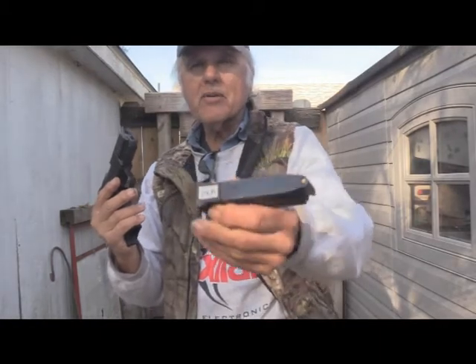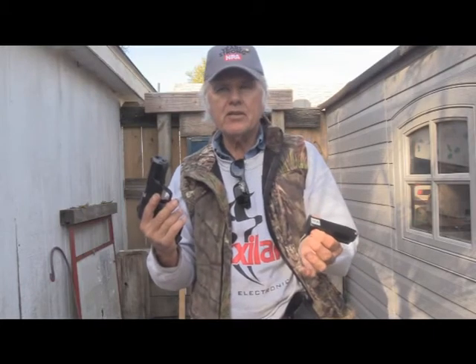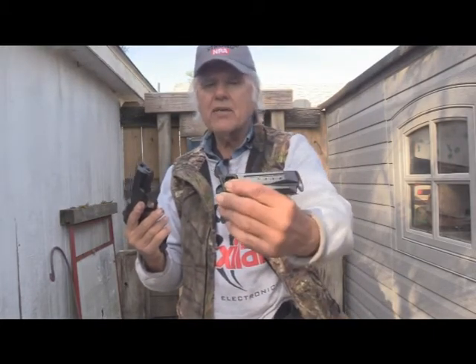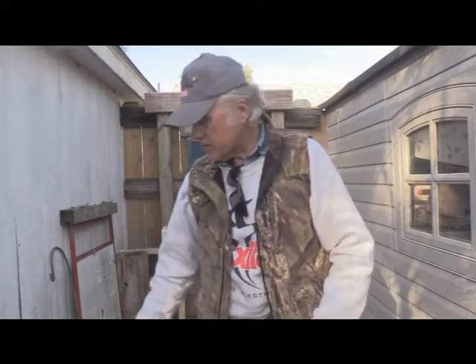I put a label — this is the type that comes from label makers — but I had some extra tags, so I'll keep those and put them on there and just write on it like that. That tag shows me that's my OEM. It's marked.